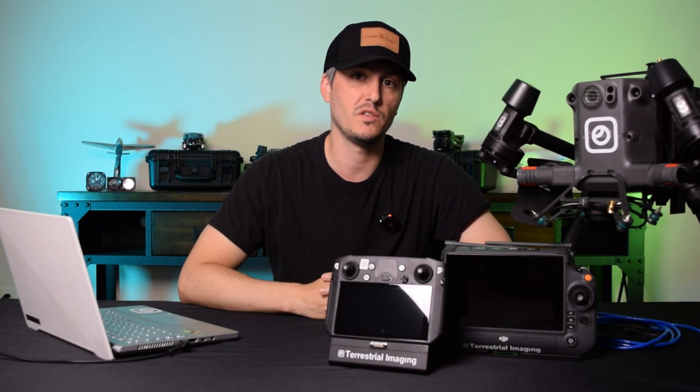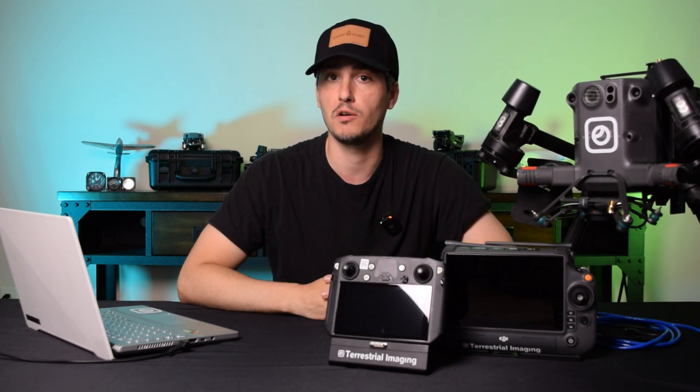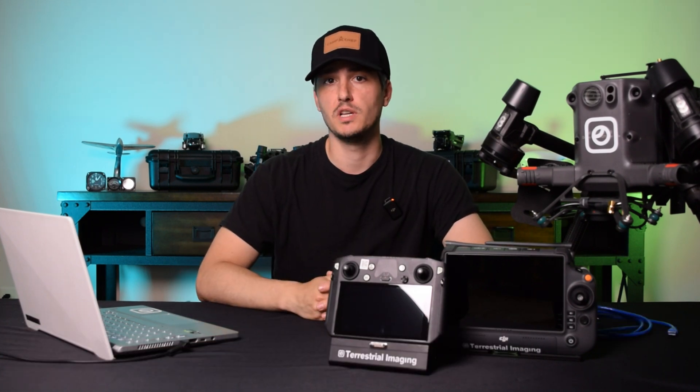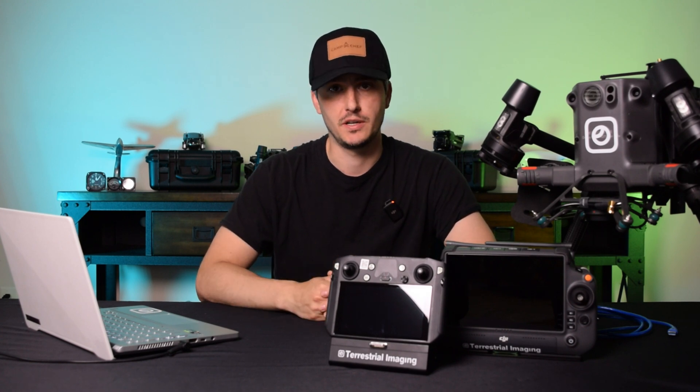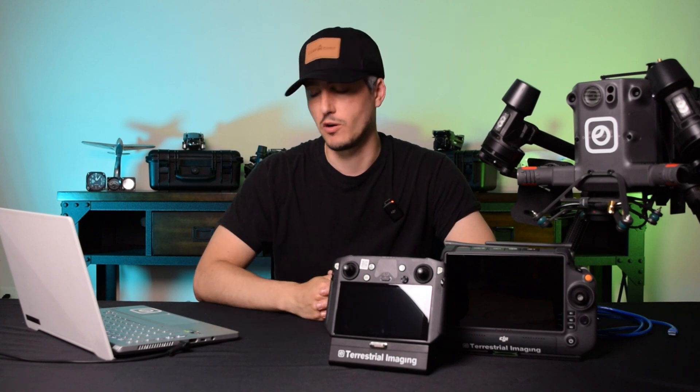For those of you who do have the RC Plus controller and want to go about the update, I'll show you how to do that using DJI Assistant 2 Enterprise. First, we're going to go to DJI's website and download DJI Assistant 2 Enterprise Series — I'll have that link posted down below — but for now let's go ahead and do it on my laptop.